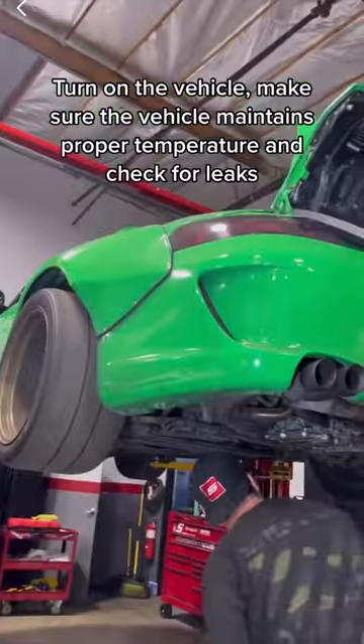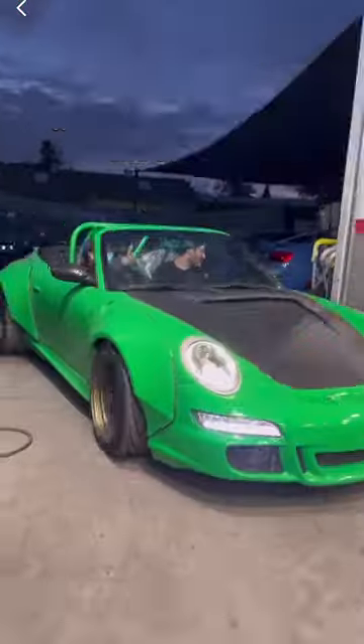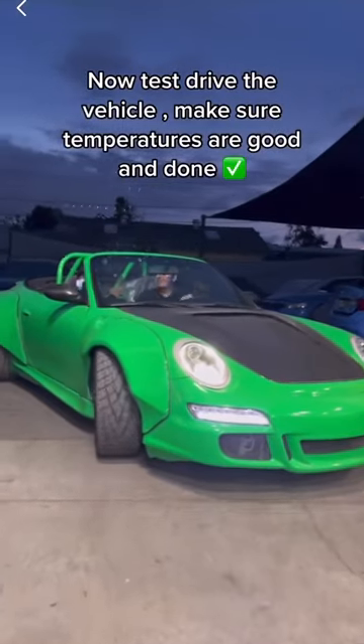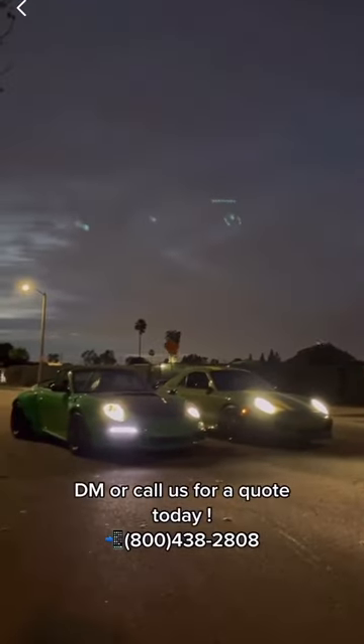Turn on the vehicle. Make sure it maintains proper temperature and check for leaks. Test drive the vehicle to confirm temperatures are good. DM or call us for a quote today.